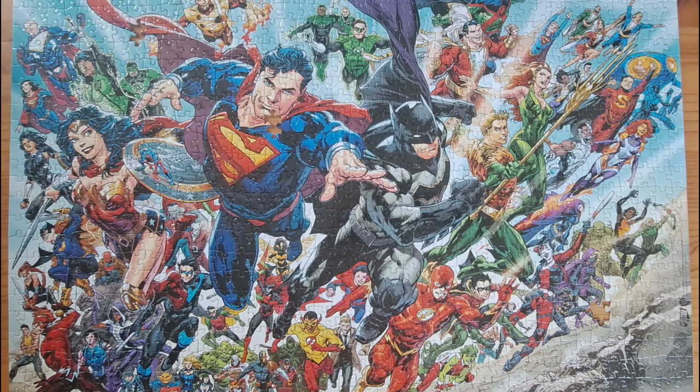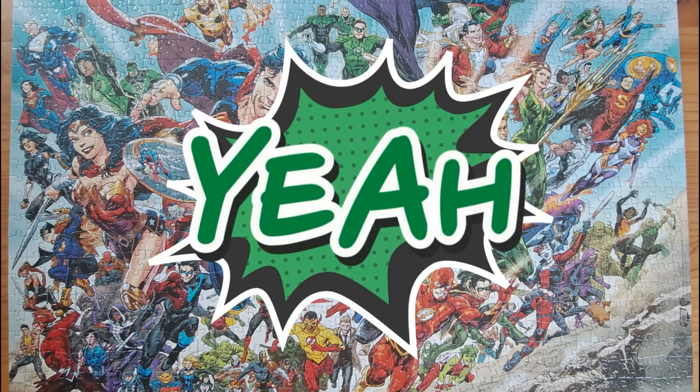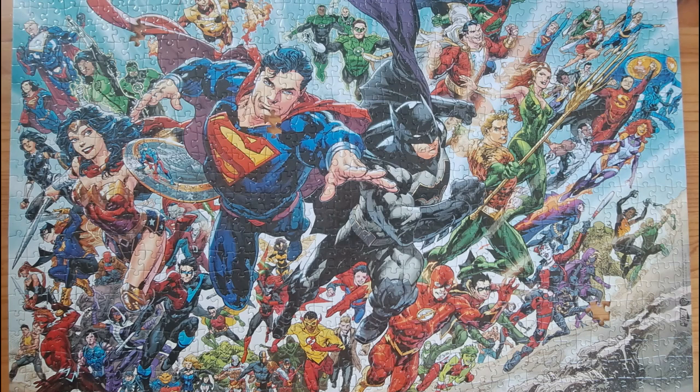Four days later — finally success! But as you guys can see, I do have a couple of pieces missing. This was a 1000-piece puzzle and it took me about three or four days to build.